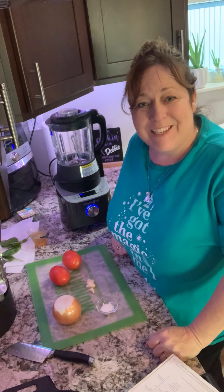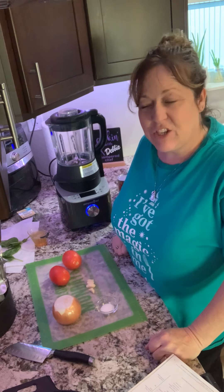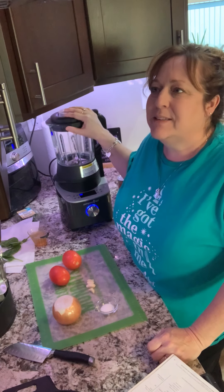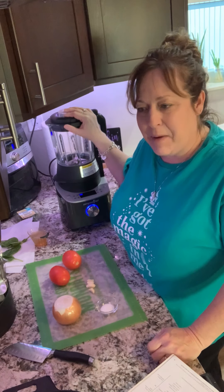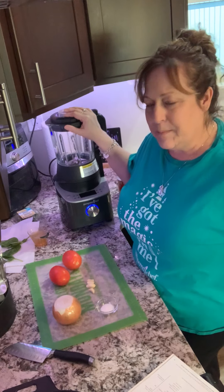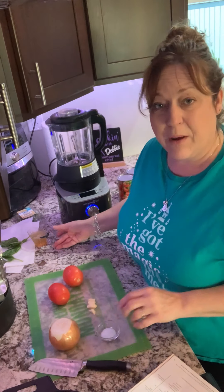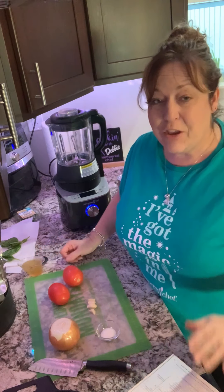Hey everybody, it's Fab here, coming to you from my kitchen. I'm going to be making tomato basil soup in our amazing glass cooking blender. This is so amazingly easy and it's so good. I realized I might make a batch tomorrow too and put it in the freezer — it works great to make ahead and freeze.